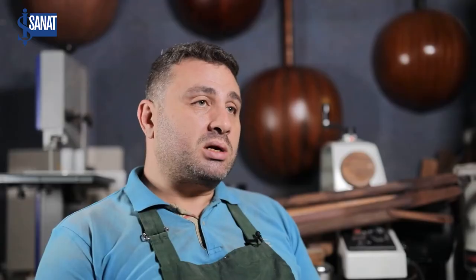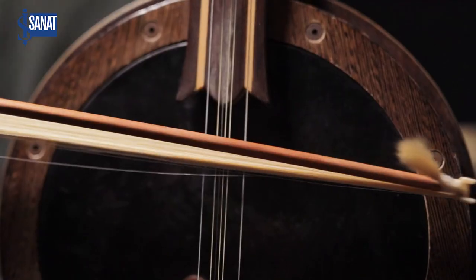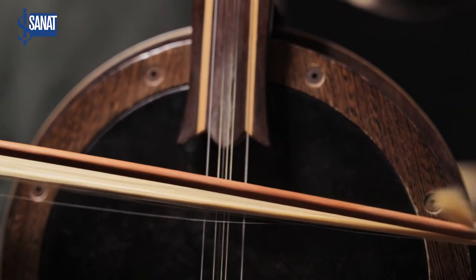Teslim sırasında heyecanım başka. Çalacak kişi heyecanlanıyor ama ben daha çok heyecanlanıyorum. Çünkü ilk defa sesini duyuyorum, tonunu duyuyorum ve atölyemden huzurla çıkıp evime gidebiliyorum.